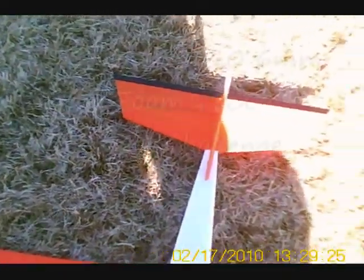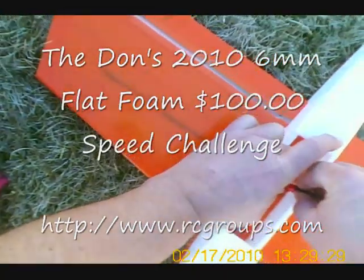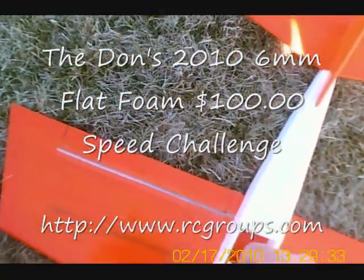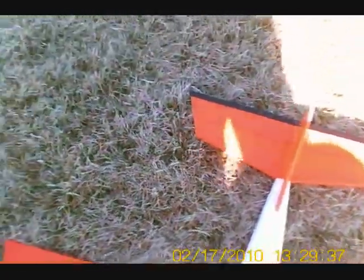I'm going to put the battery in there so hopefully they can see that. That's part of your warning? Yeah, the throttle was up a little bit, so it was telling me about it. Hey dummy, turn the throttle off.